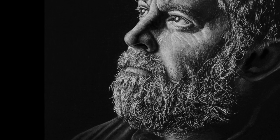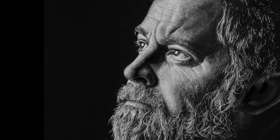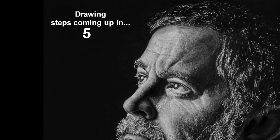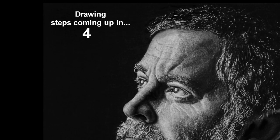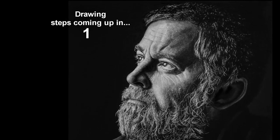Before you start on the final project, you'll practice every aspect of this drawing on a separate piece of drawing paper first. I help each student individually to help ensure you perfect the techniques you'll be using, so when we do start on the final project, you'll know how to proceed.